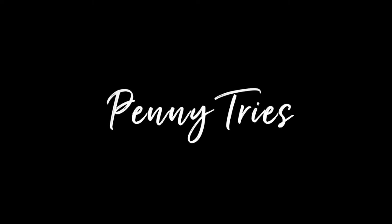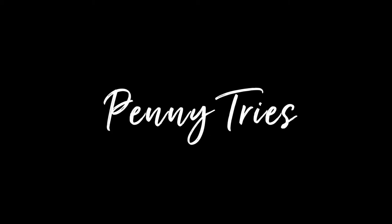Ladies and gentlemen, boys and girls, it's time for another exciting episode of Penny Tries — sometimes it works, and sometimes it doesn't. On this week's episode: Axe Throwing.